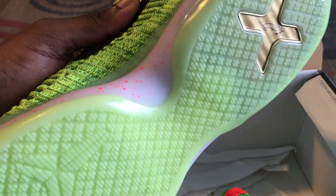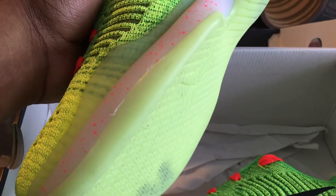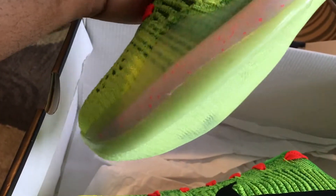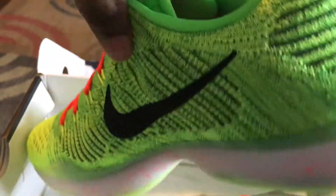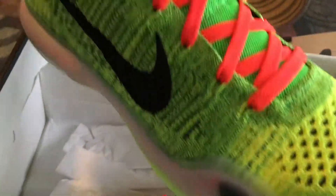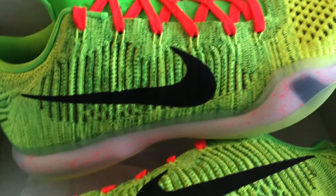I didn't do anything custom to it as far as underneath the tongue — it's just the Kobe signature, pretty much standard. But the outsole does glow in the dark, which I think is dope. It's really not even that bright because of how thin it is, but it's a cool look. If you can get the right lighting in a dark place or dark room, people are gonna look at the shoes regardless because of how bright they are. To actually have a glow-in-the-dark sole that's green — it's pretty dope.